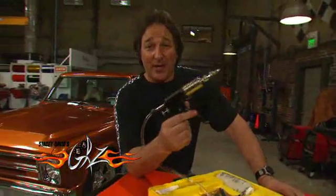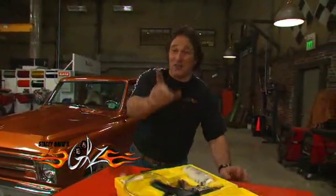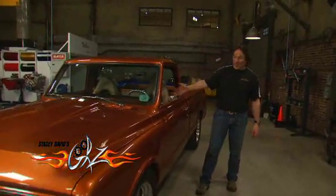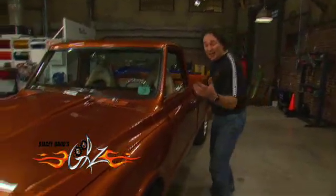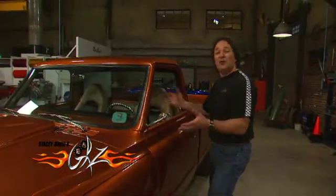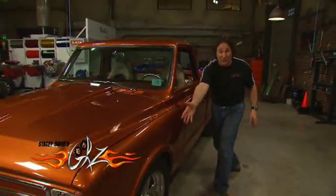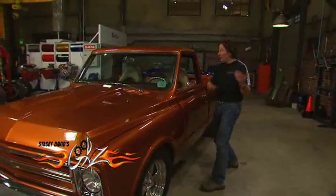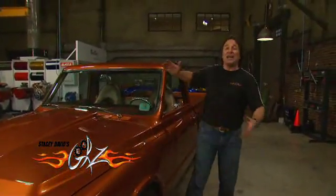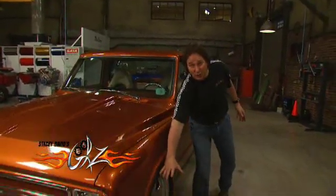The first thing we're going to look at is bleeding the brakes. In the past, the scenario has always been you get Cousin Eddie or Aunt Thelma inside pushing on the pedal while you're down opening and closing the bleed screws at the wheels. And in doing this, hopefully you run all the air down and out through the bleed screws. The problem with this, other than Cousin Eddie hitting the pedal at the wrong time, is that you're shoving that air in exactly the wrong direction.